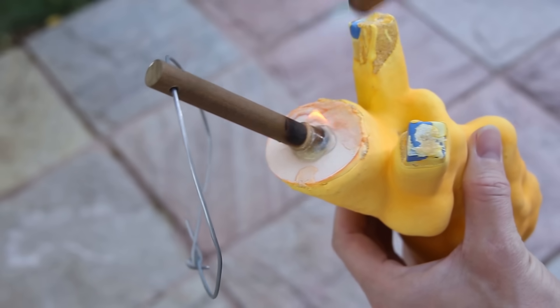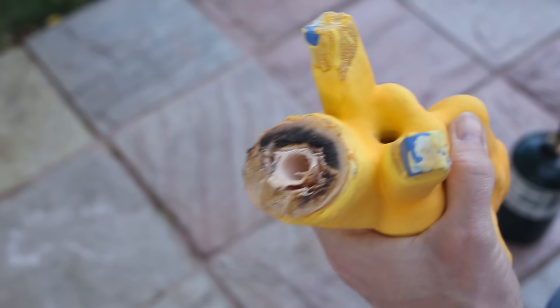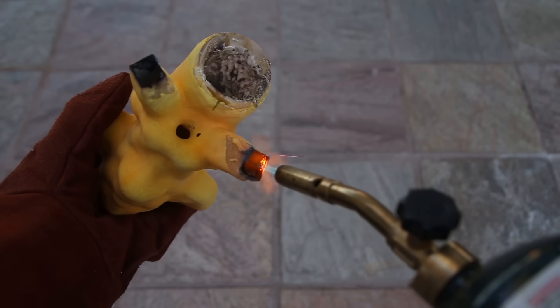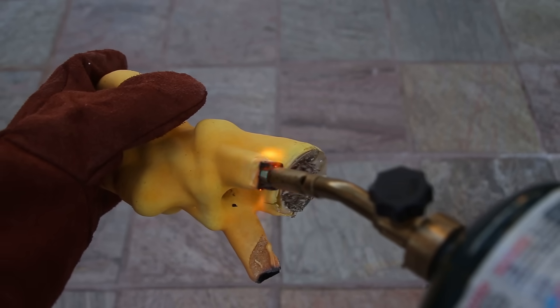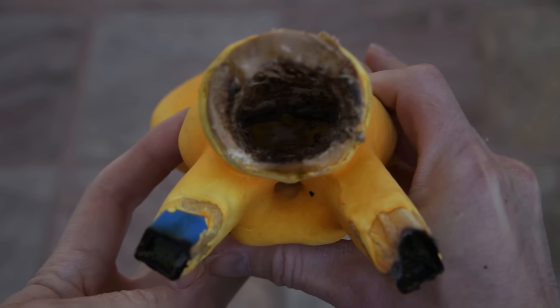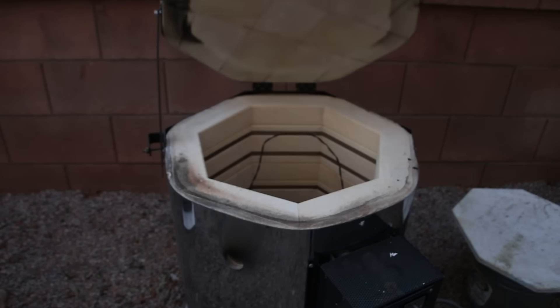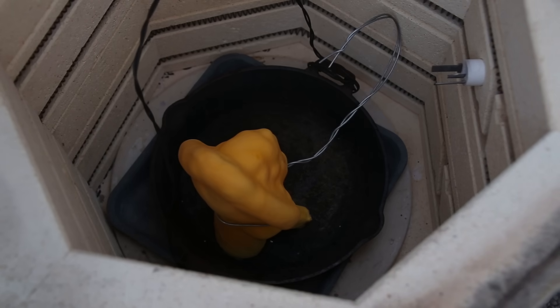Next, I removed the wooden handle and as much plastic as I could. This will help prevent pressure from building up and cracking the shell during the next step. After the shell was completely dry, I placed it into my kiln to burn out the wax and plastic, as well as vitrify the shell, which turns it into a ceramic that can withstand the heat of the molten metal.